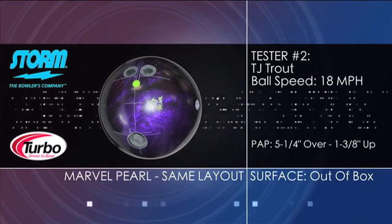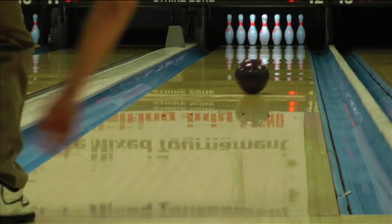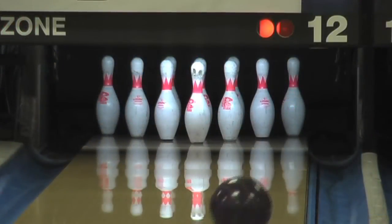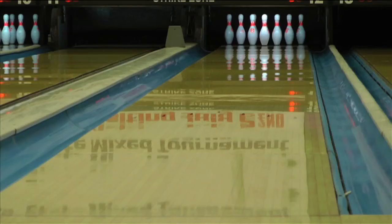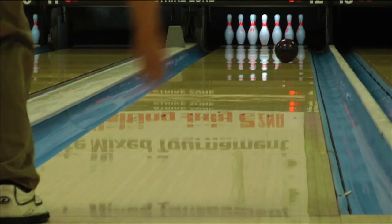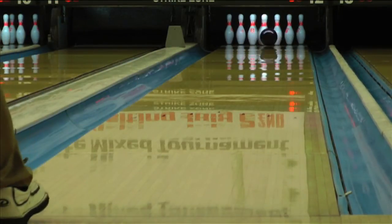The Marvel Pearl was easily the most popular ball on the PBA Tour this past season. When compared to the IQ, you will see the Marvel Pearl pushes farther down the lane and has a more violent reaction off the back of the pattern. The new IQ will be a great choice when your Marvel Pearl just can't cut through the heavy volume patterns.